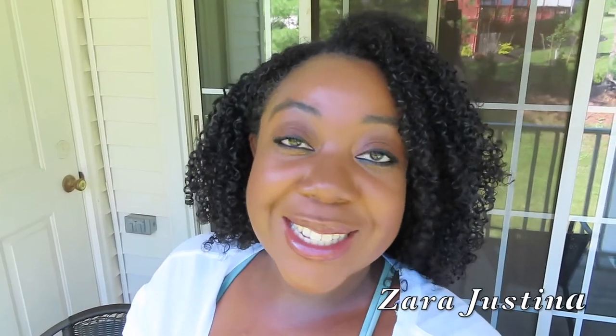Hey guys, welcome back to my channel. So today I'm going to be doing a fun DIY video and I'm making it like vlog style, so I'll be bringing you guys along with me today.